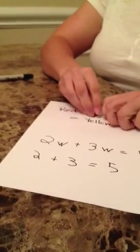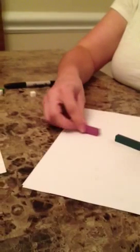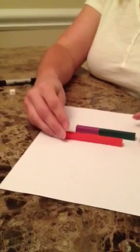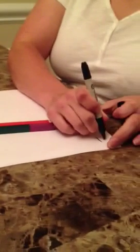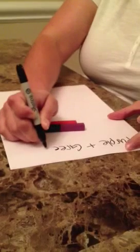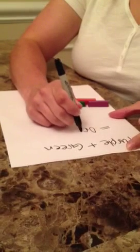Now let's try it again with another set of rods. We will do purple and green. Again, tell your students to put them into a train and ask them what do the purple and green equal. In this case, they equal an orange — purple plus green equals orange.